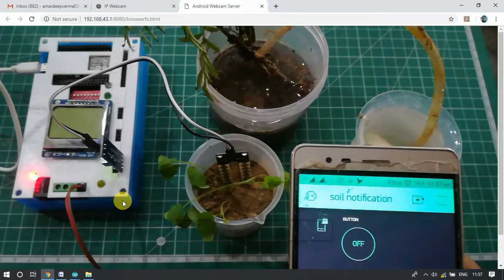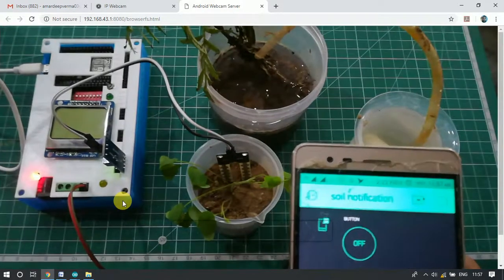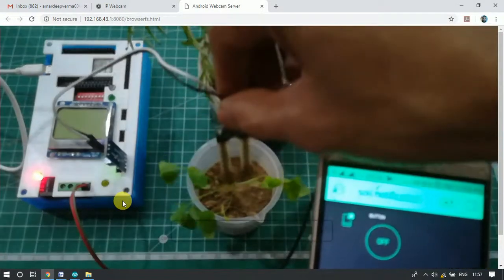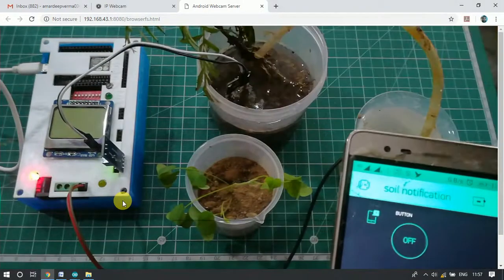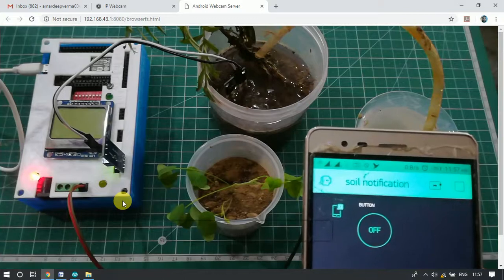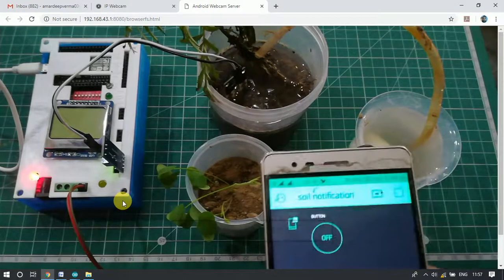Now we will place the sensor inside the wet port. Presently the port is wet — it has some water. Now we will move the moisture sensor from the wet port to the dry port and we will see a notification in our mobile application.